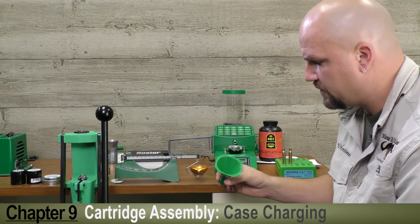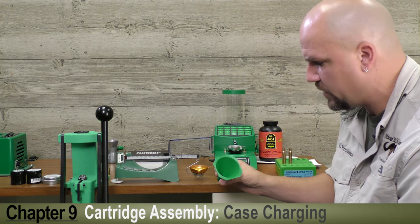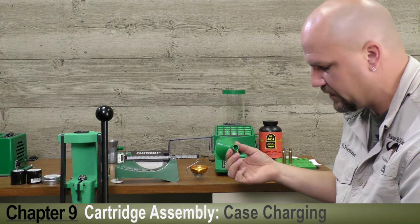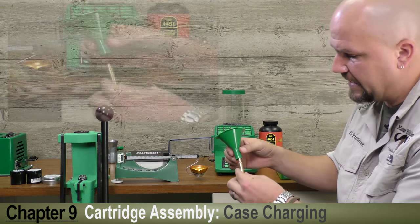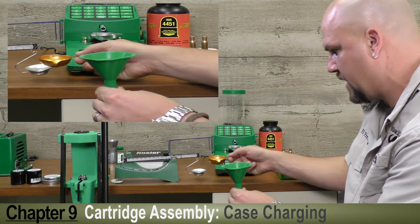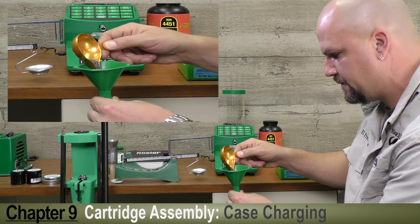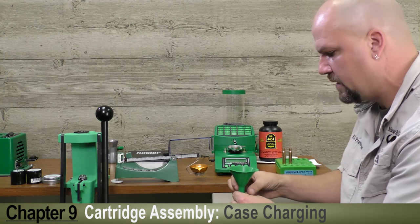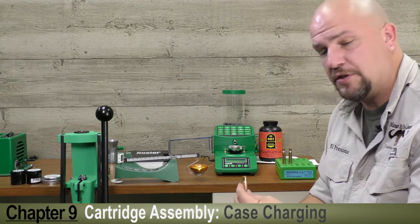The next step is to take your resized primed case and use the powder funnel. This is an RCBS powder funnel that is good for calibers from .22 up to .50. There are graduations on the inside so it properly fits the case mouth. Slide it over the top of the case and easily dispense your powder through the funnel into the case. Give it a tap to make sure no powder hangs up, and we've got a properly charged case.